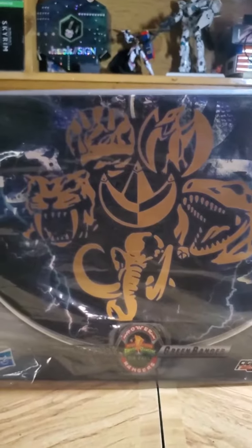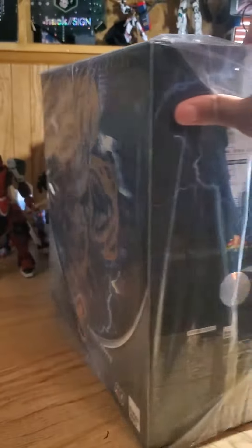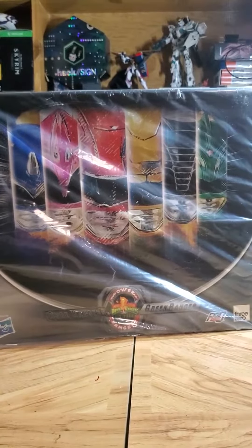As much as I am an out-of-box collector and don't keep boxes, this is a must keep. It will not be discarded. This will be kept. This is amazing. I love this thing.